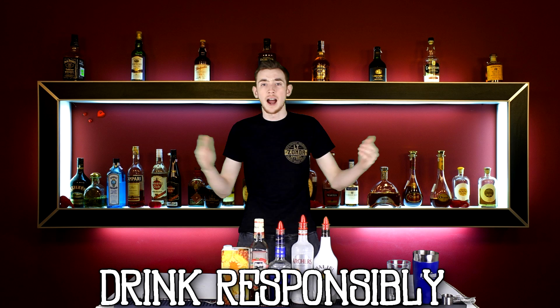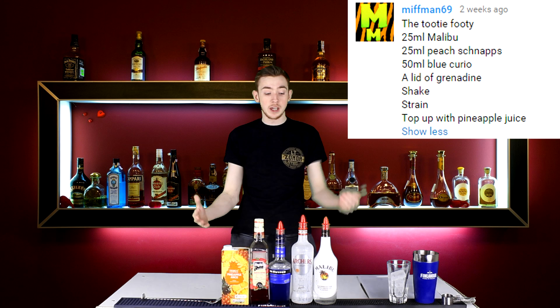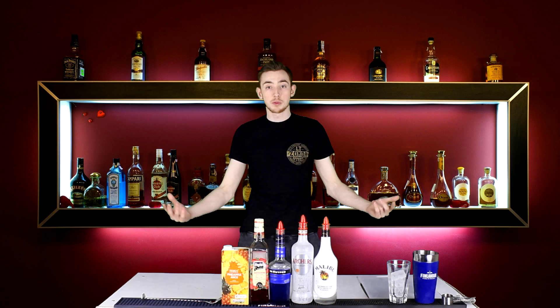What's up guys, my name is Prentai and welcome back to What You Drink — the series where you guys at home send in your cocktail creations, I recreate them and let you know what I think. Today's one comes in from mythman69 and he calls it the Tutti Frutti. It uses Malibu, Peach Schnapps, Blue Curacao, Grenadine and Pineapple Juice. Let's get on with making it.